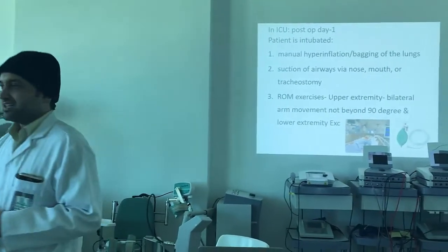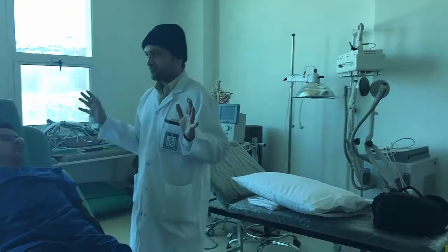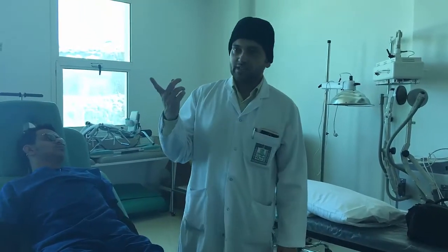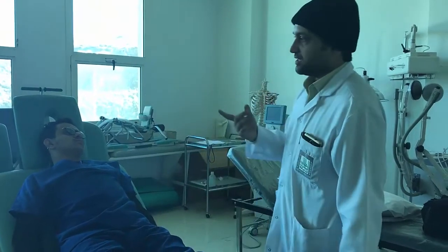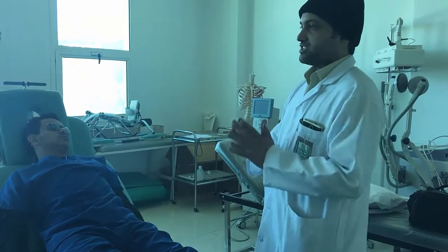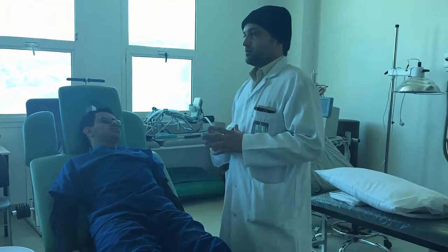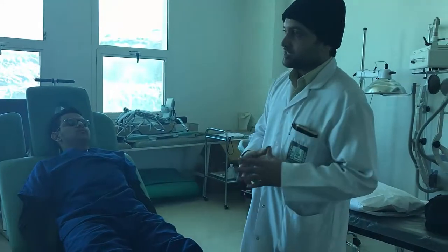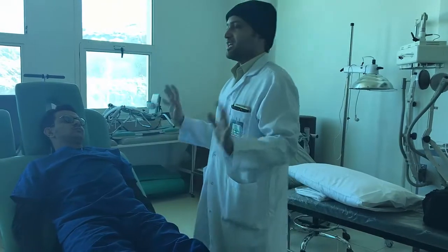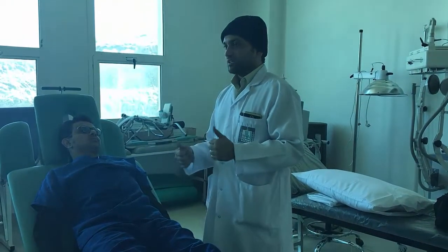Though upper limb range of motion may be written as 90 degrees, you should make it till 45 degrees only. This is clinical reasoning — experienced professionals with 10 to 20 years in the field may push further, but as a new starter you should stay at 45 degrees and ask the patient if they are getting any pain.